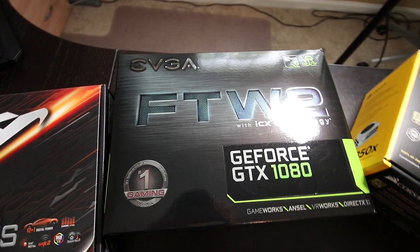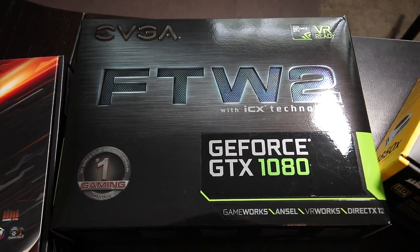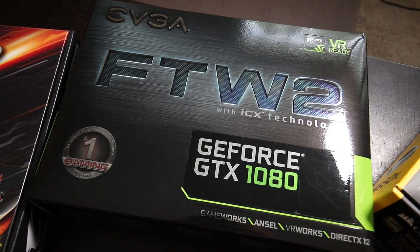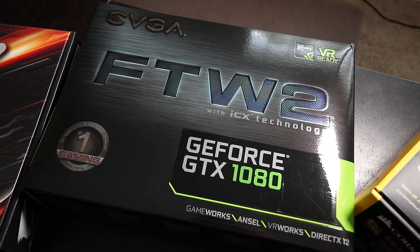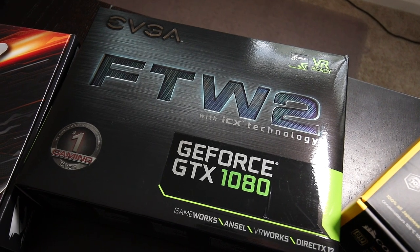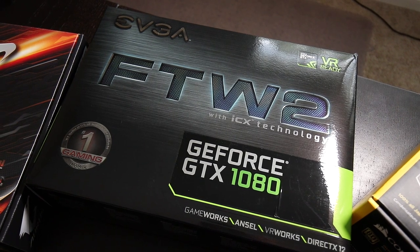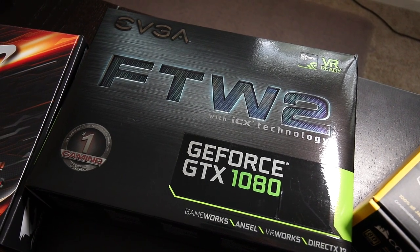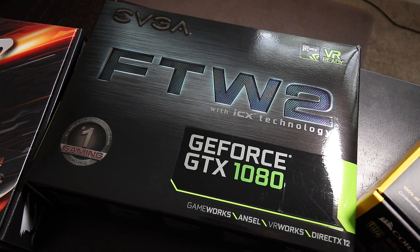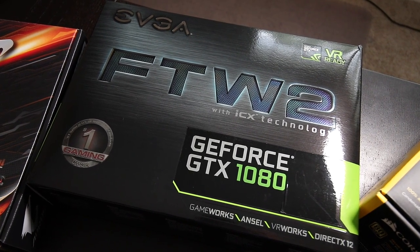For my graphics card I'll be using my Nvidia GTX 1080 that I already owned — this one is the EVGA GeForce GTX 1080 FTW2 edition. While the GTX 1080 came out in 2016 and is one generation behind the current RTX 2000 series GPUs, it still offers excellent performance for photo and video editing. If your budget allows you can go with a newer RTX 2000 series GPU, but this GTX 1080 should still serve me well for a few more years. As a bonus, it's still new enough to get support for Nvidia's studio drivers, which I'll talk more about at the end of the video.